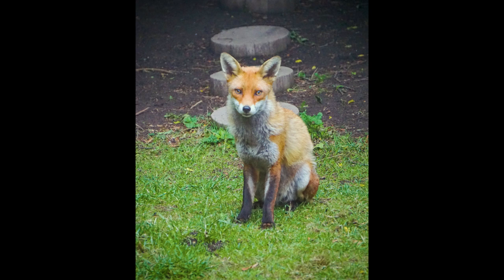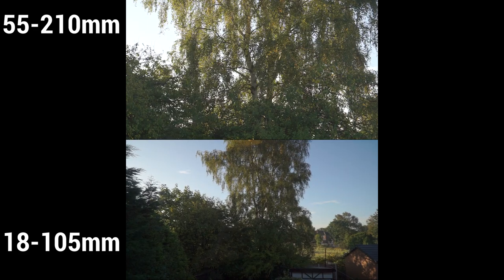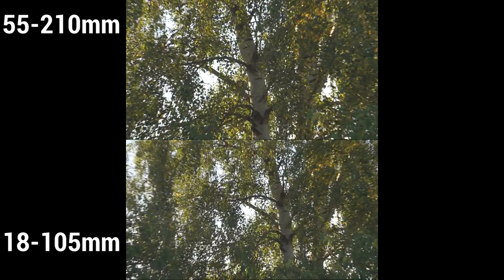Looking closer at the specs of the 55-210: it's cheaper and has a longer zoom range, which makes it really good for wildlife photography and any shooting where you're further from your subject. Here's a zoom range comparison between the two lenses — you can see just how much further in the 55-210 gets compared to the 18-105. It does zoom considerably further.